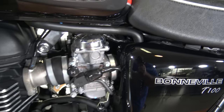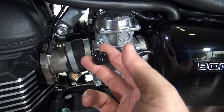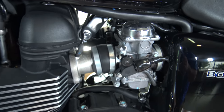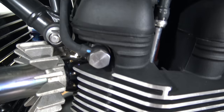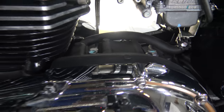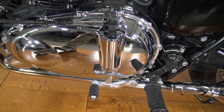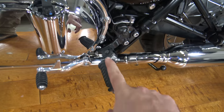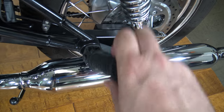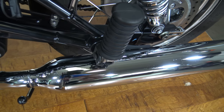On this side you can see the fake carburetor again — what looks like a choke does pull out but it's actually just a fast idle. This is a fuel injected motorcycle. Getting in close on the motor here — there's your rider peg, shifter, and passenger peg. You can even see the Triumph logo.